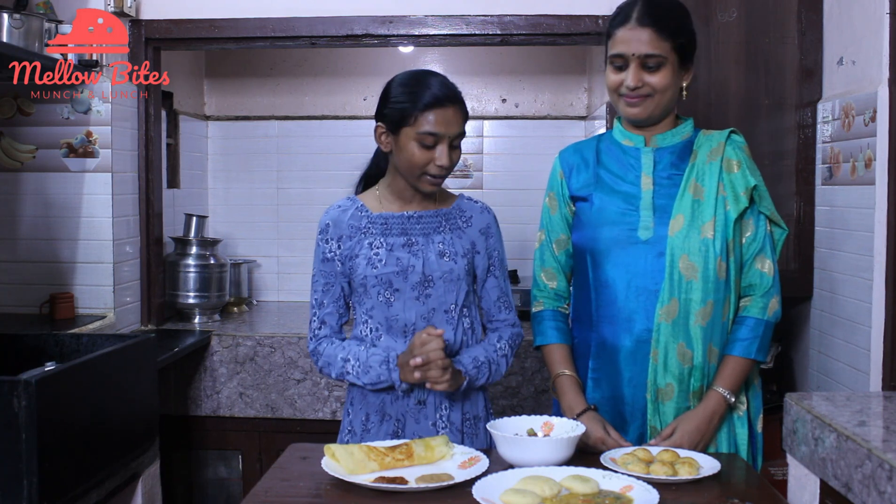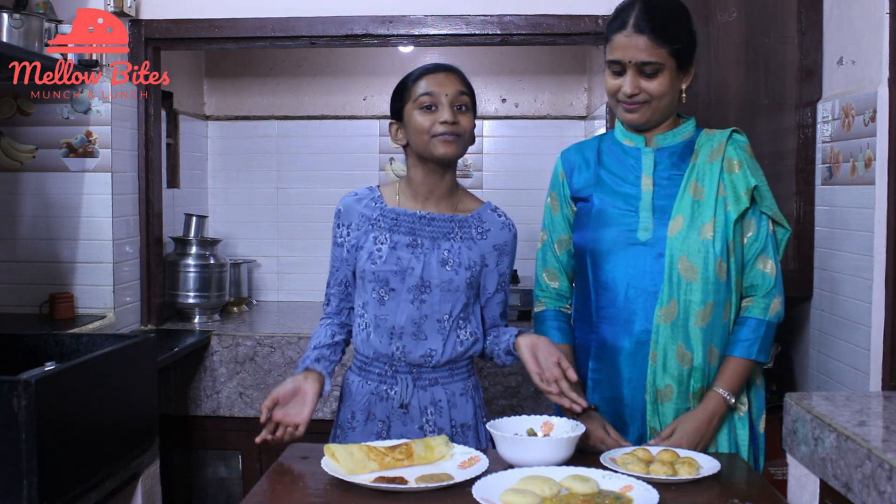Oh my god — four easy, healthy, quick recipes right in front of you. Can you believe that? That took just under 40 minutes. Do try it at home! Thank you for watching, guys. See you in our next video — bye!